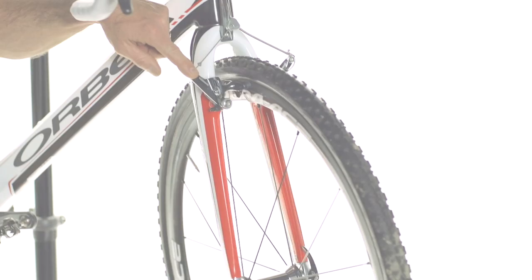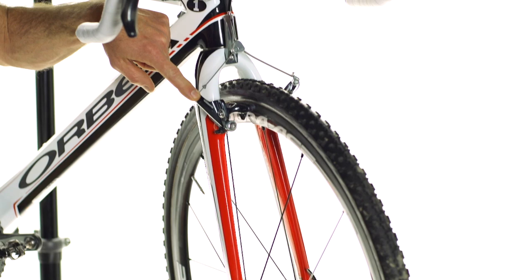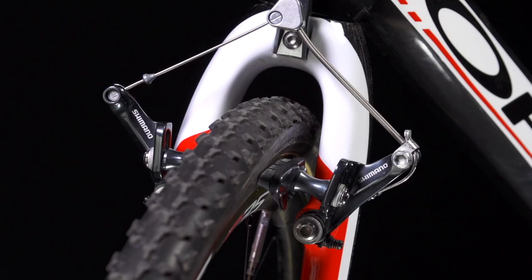The Shimano CX70 Cyclocross brake has been super successful for us because that, combined with the design of the cable stop here on the Orbea fork, we get no brake chatter.